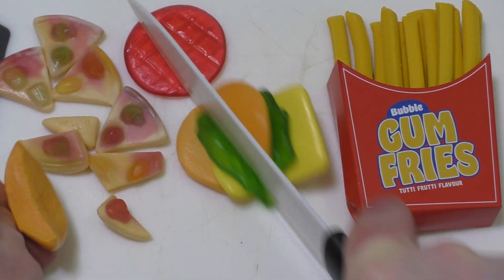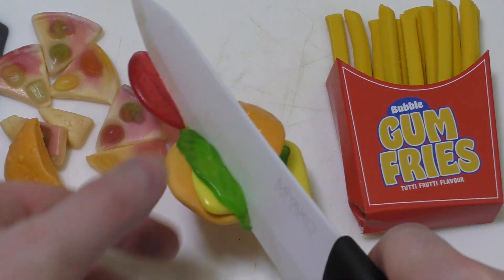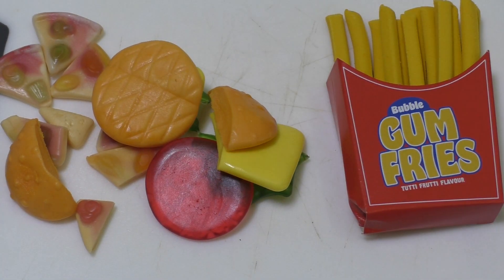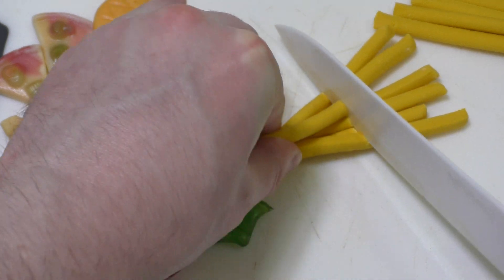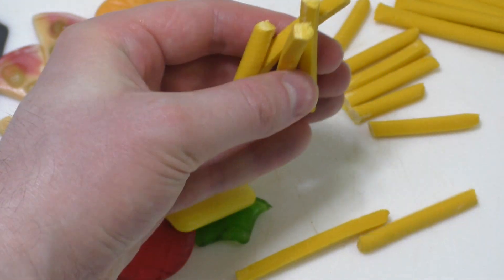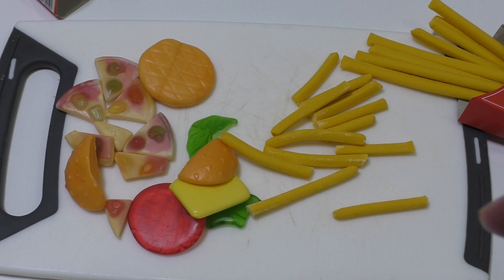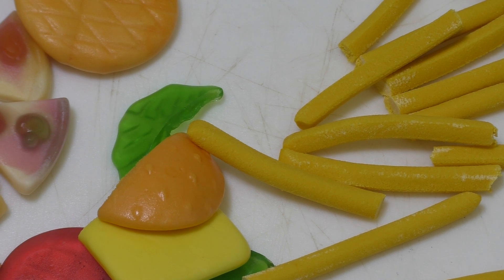Gummy burger cut — I always cut stuff. Oh, this is so tight and so useless what I'm doing. It's not working. I give up cutting. Now the gummy fries — this was actually interesting to cut, but there's no feeling or anything. Now I'm so exhausted from the cutting. I think I'll first try one little pizza slice. Nice thing. It's okay.